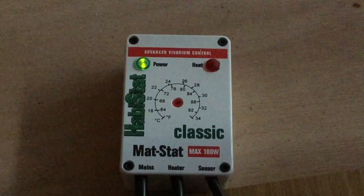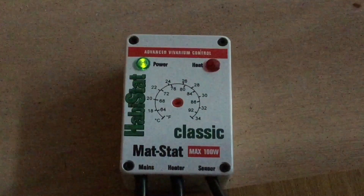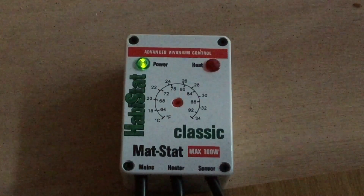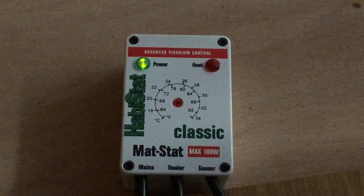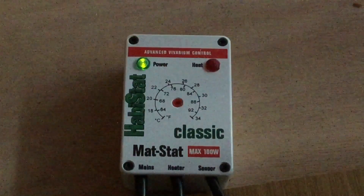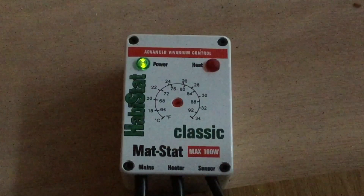This might seem pretty basic, and thermostats can be quite expensive, so it seems like a lot of money to waste on something simple. But it really can save the lives of your reptiles, because it's very possible for a heater to give off too much heat and actually end up burning your reptile, which really does happen a lot without thermostats. It's also a very real fire hazard, so keeping heaters from giving off too much heat really couldn't be more important.